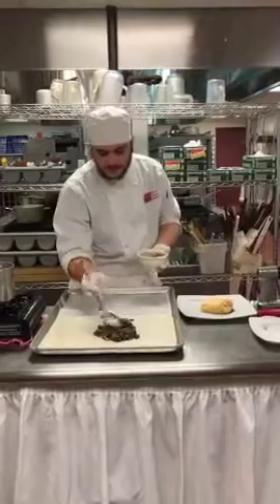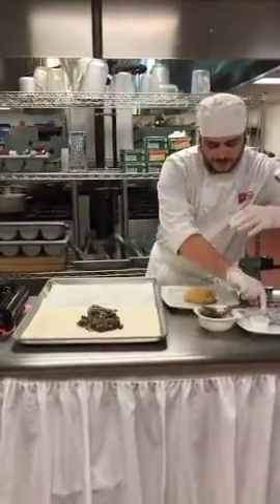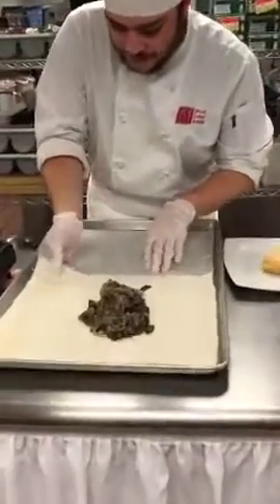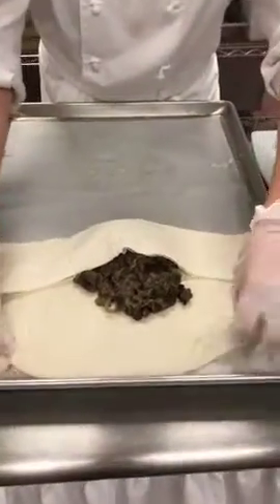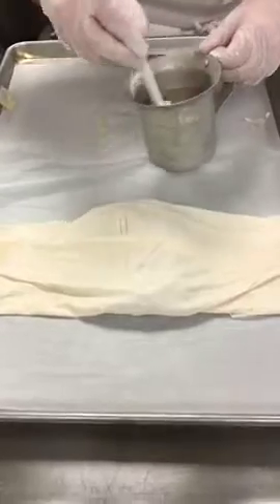For a little bit of flavoring, I add some basil and some lemon zest. Now for the folding process: you fold half, then half again, add some melted butter, and fold across.